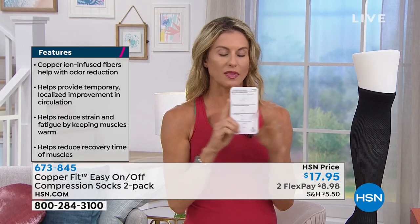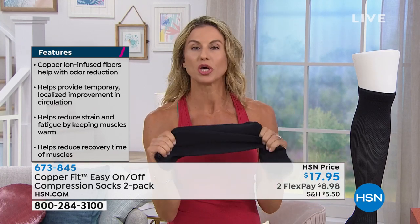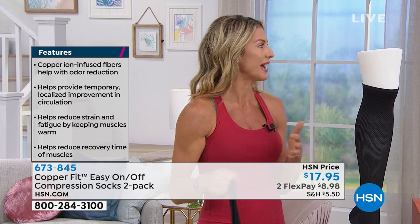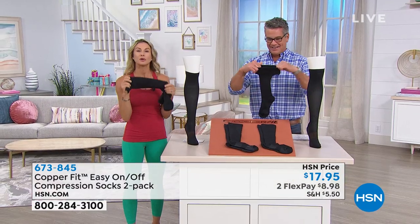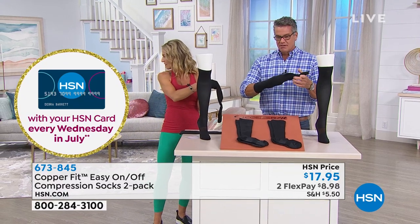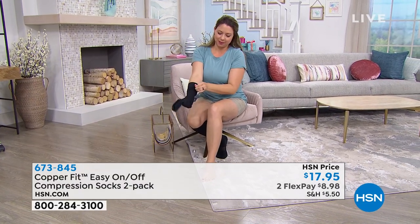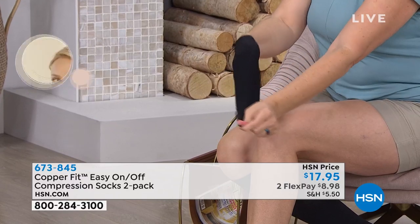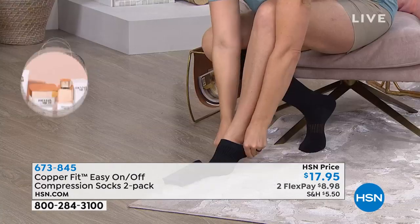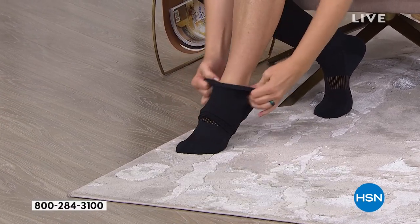The compression socks come with a little how-to guide on getting them on, because these are easy to put on. You may have had compression socks before that were a real struggle — like ski socks. Our claim to fame is that these are pretty easy. You grab the heel, pull back the entire sleeve, stick your foot in, and it easily rolls up the calf. Once you have them on, I'm telling you, this is better than a foot massage. It's going to help with circulation, the joints, the muscles, aches, pains, and strains if you're on your feet all day.